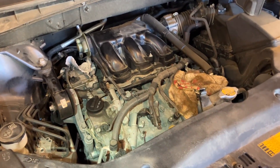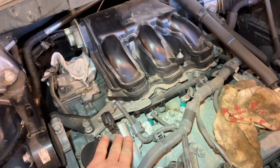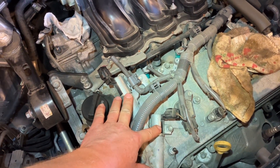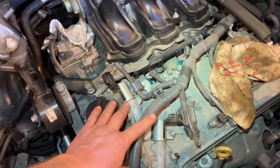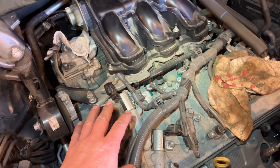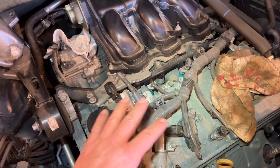I wanted to make a quick video to discuss these oil control valves or variable valve timing solenoids. Seems like a lot of guys are having trouble deciding which part number to order because some of the descriptions online are not super great. But if you've got a picture to go by, you're set.